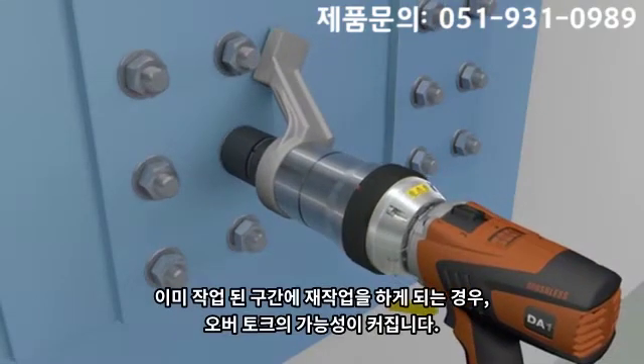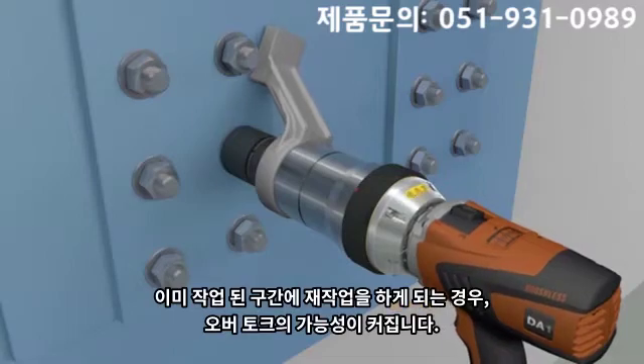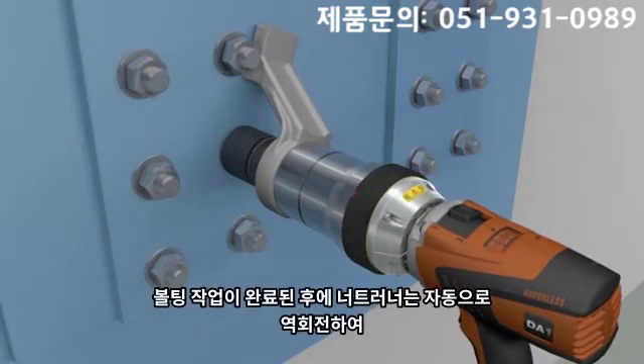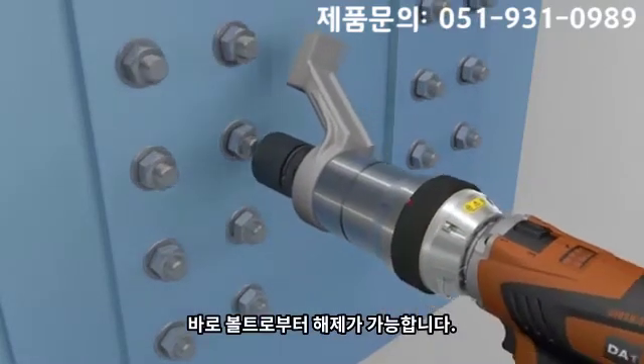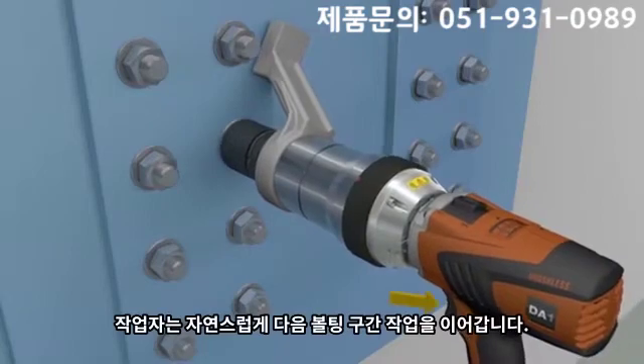Any further activation of the nut runner via the trigger could lead to a defective over-tightened fastening. When the bolting process is completed, the DA1 automatically reduces the reacting force, enabling the nut runner to be easily removed from the joint and placed on the next bolt to continue the bolting process.